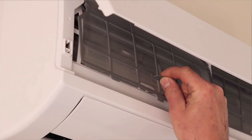Once we've got that front panel up we should see two mesh filters. To remove these mesh filters we lift them up slightly and then they'll slide out. Once we've got the filters out, let's take them outside because they can hold a little bit of dust.